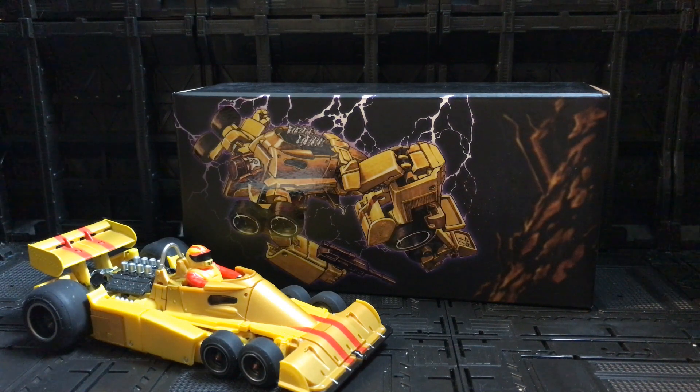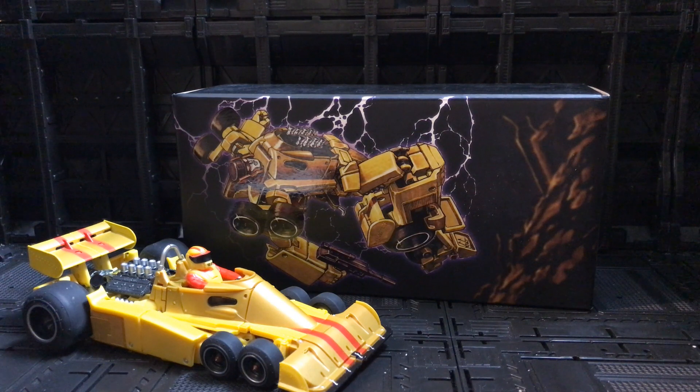This is from their line for their version of Menasor, which is called Monolith. This is Overheat, which is their version of Dragstrip, who is from the Stunticons. He's a six-wheeled race car. There are quite a few versions of Menasor and Stunticons out at the moment and I decided to go with this X-Trans Bots version.